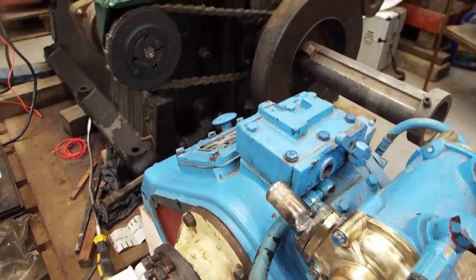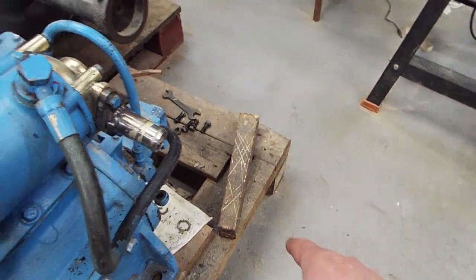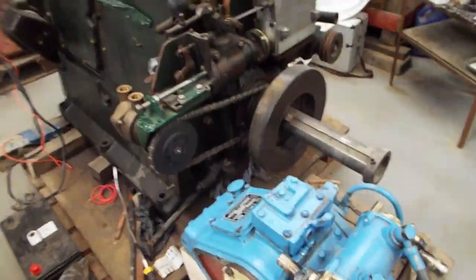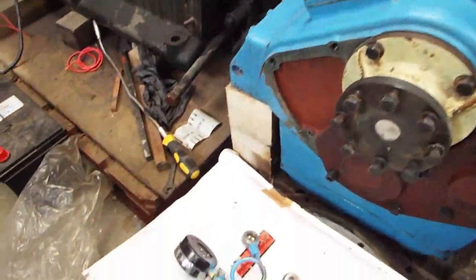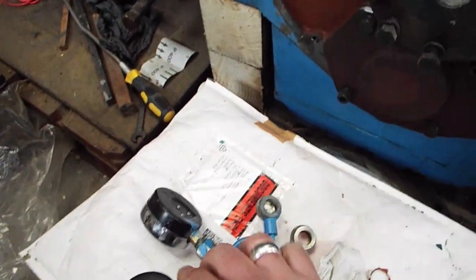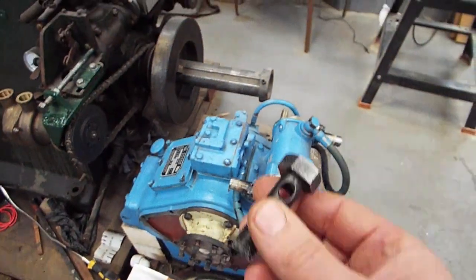We've flipped this one round so it's pointing that way, so the seacock is kind of down there. Water will go in there, through the cooler, and then out the other side to the pump. We've also got a pressure gauge to add on to tell us what the gearbox pressure is.